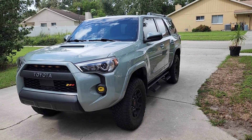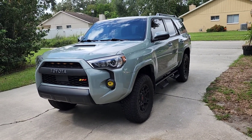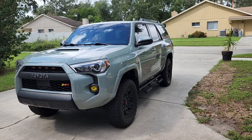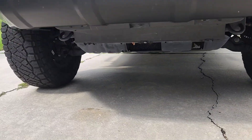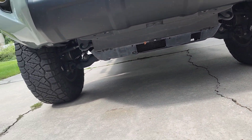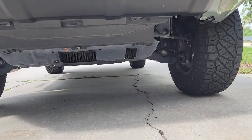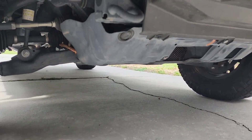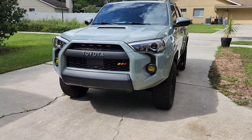Hey guys, this is Alex at Automotive and More. Today we're going to cover another simple yet great modification for this 4Runner, and that modification is going to be addressing the skid plate. We are going to be replacing this with the TRD skid plate — but with a little twist: it's not going to be the OEM TRD skid plate, it's going to be a replica of the TRD one.